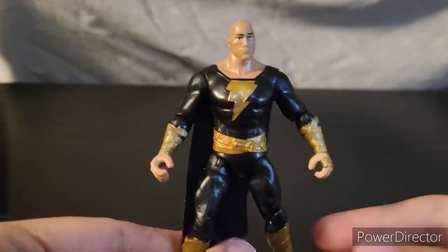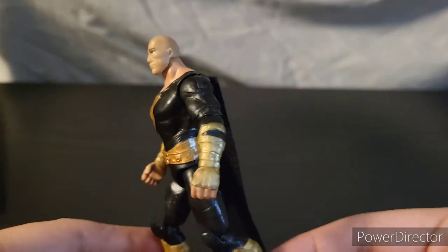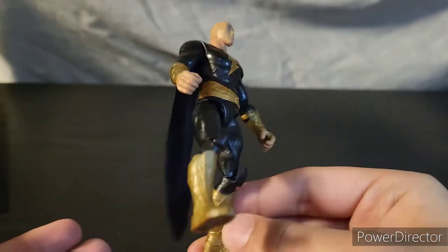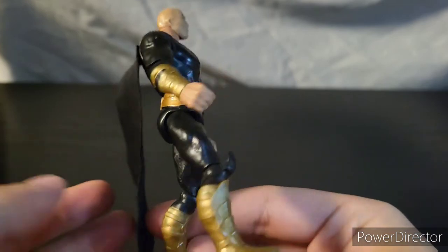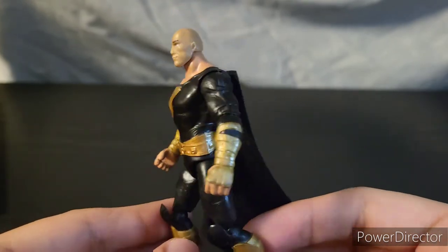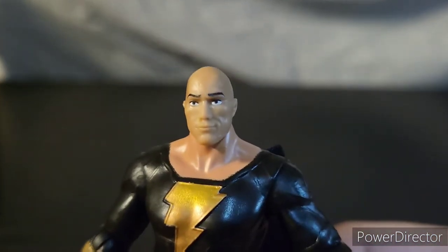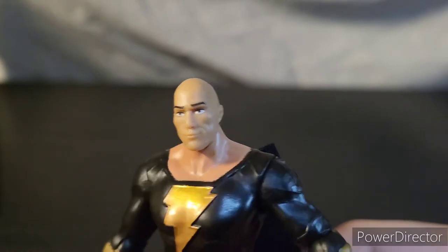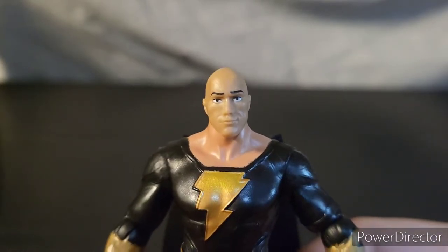And this figure actually pulls that off pretty well. The costume itself I'm enjoying. Even the type of gold paint that they used doesn't look too bad. And there you can see the Dwayne The Rock Johnson head sculpt — that's not too bad, it really isn't.